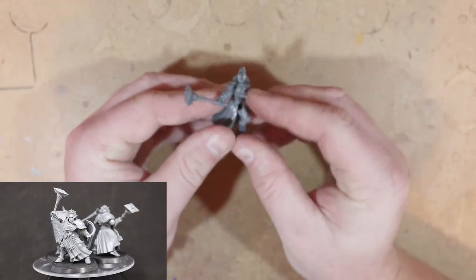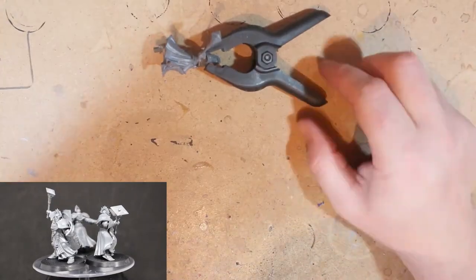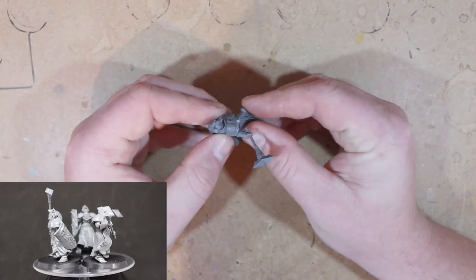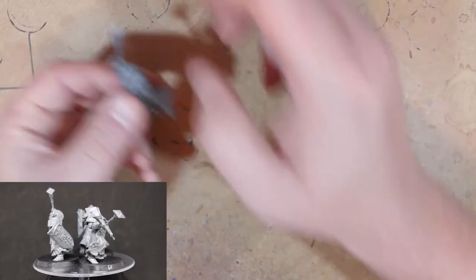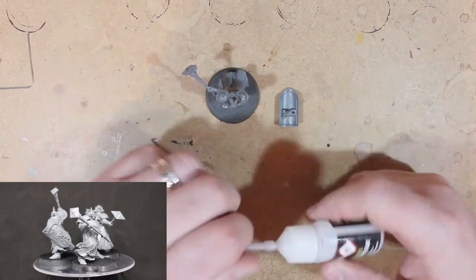Unfortunately we have the same problem here that we get with a lot of the Stormcast — the gap goes right between the shoulder pads, and it nearly always seems to be the right shoulder pad, which is a bit of a disappointment. There was a little gap between the top and the bottom, so I used my gripper to hold it in place until the glue dried, and that sorted itself out.